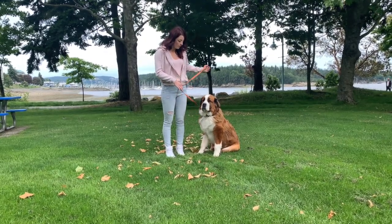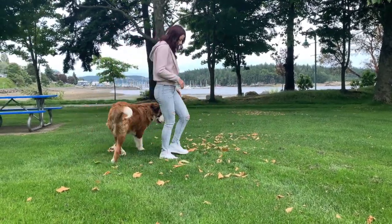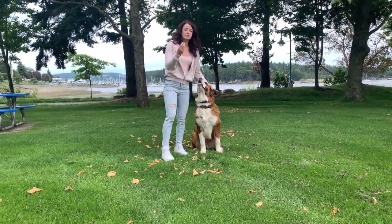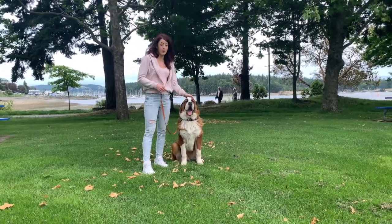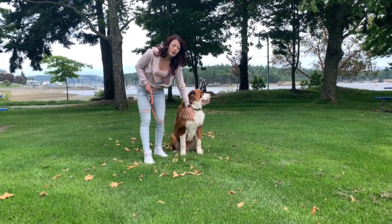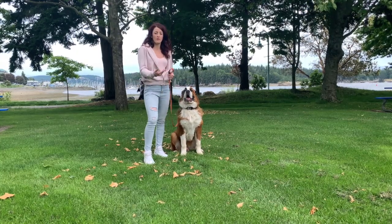Let's try that one more time. His first reward is that release of pressure, his second reward is praise and marking the behavior with the word 'yes.' This teaches your dog to want to work for you due to leadership, not just because you have rewards.